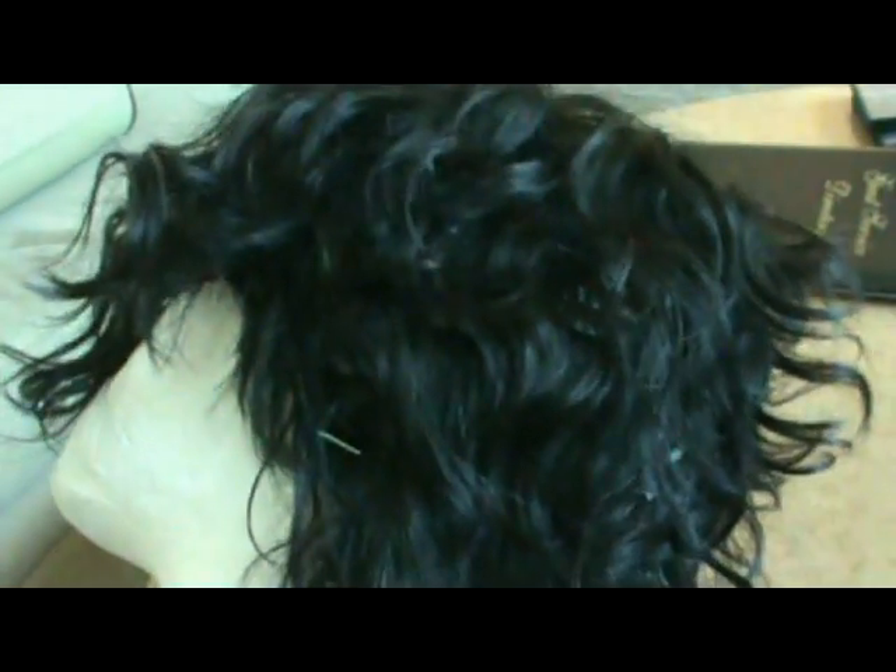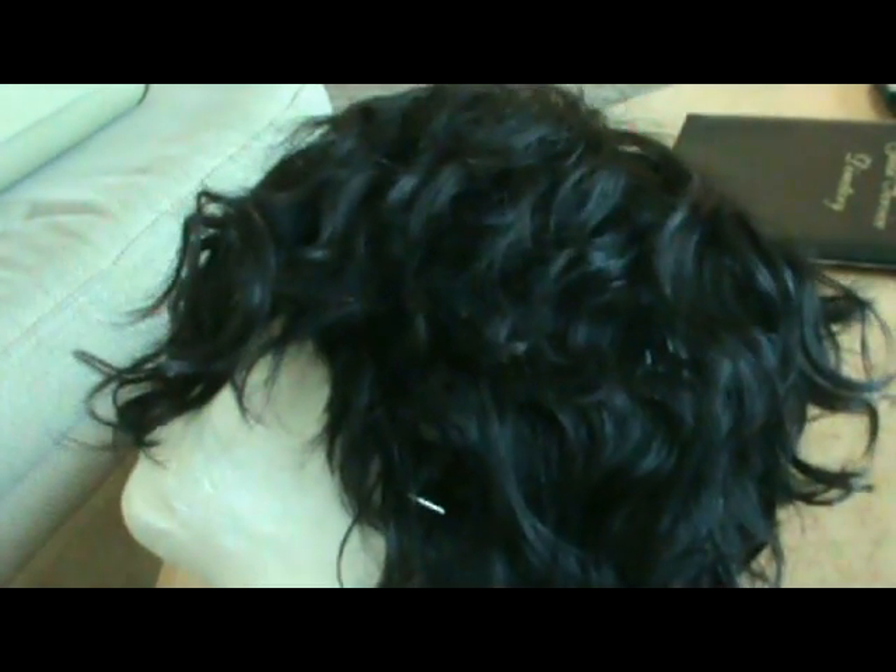This is the results of the peroxide supposedly highlighting the hair. In the sun you can see some lighter strands — kind of a golden color — but nothing really noticeable. It looks more brown now than it did black, so I guess the peroxide wasn't a fail and it actually works, it just didn't work on a large scale. But this is the results, and yeah, that's it. Thanks y'all for watching, bye!